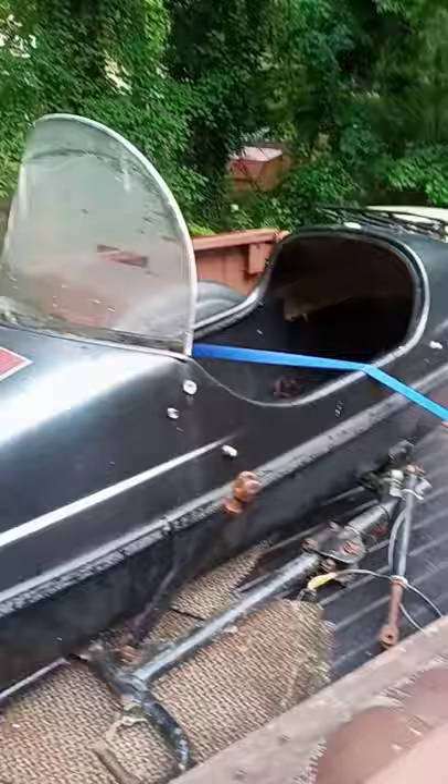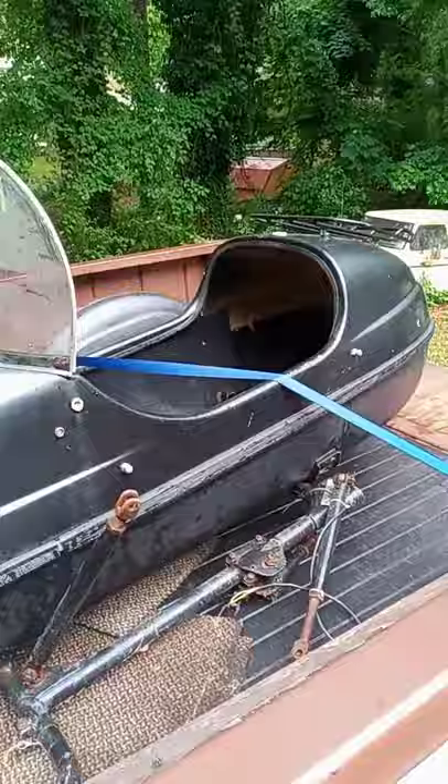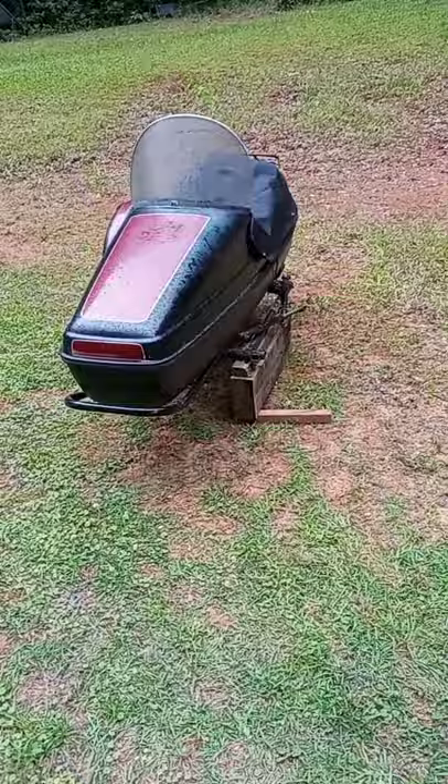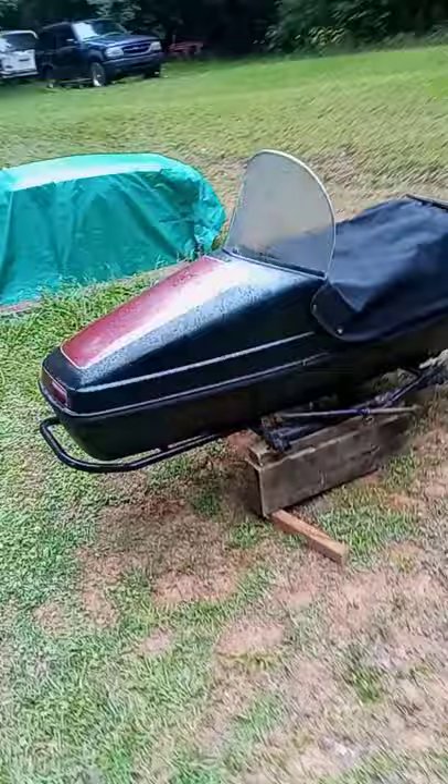This means I may have to go buy a new motorcycle to put it on. Don't tell the wife. Here's a little bit better video of the Velorax. I got it out of the truck, and it's a couple of days later.